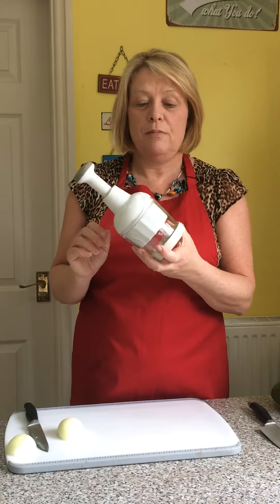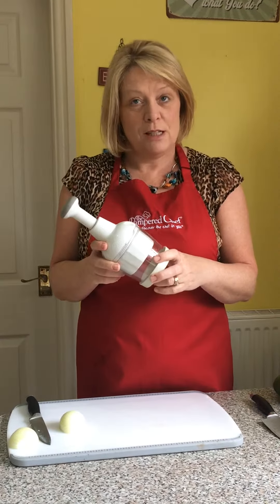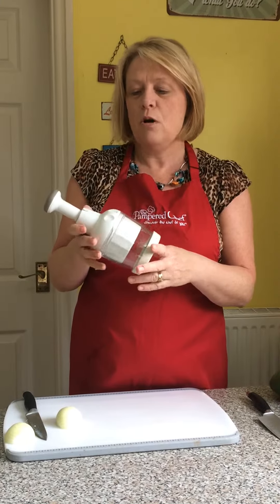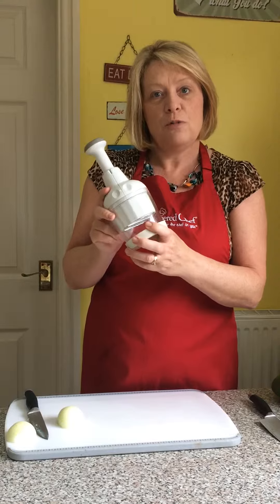Here's our food chopper — one of our very popular products. We do give away more of these than we sell, because each consultant gets one in the kit and a lot of our hosts will choose this as one of their free gifts for hosting a cooking show.